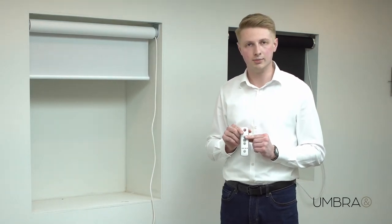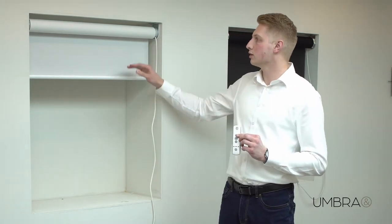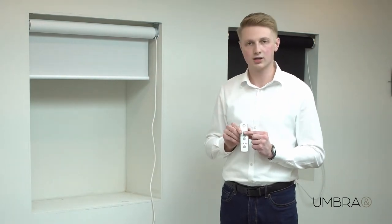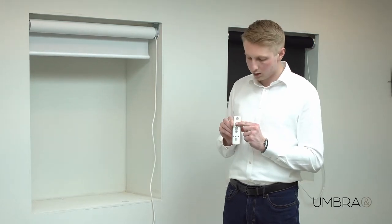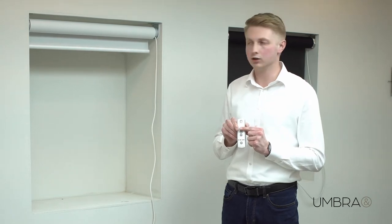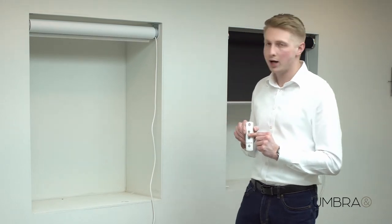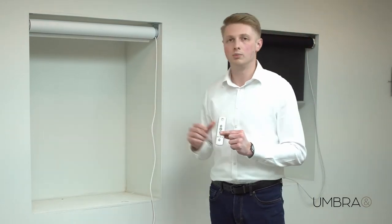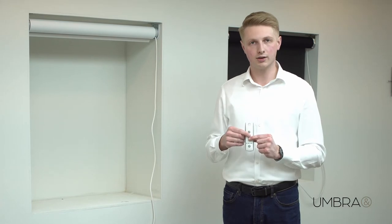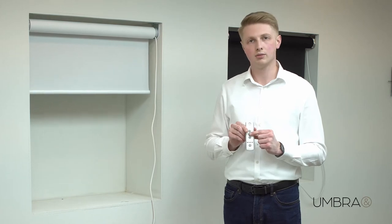The next thing to do is to set limits. You set the top limit first. Drive the motor to the top position where you want that top limit to be. You can do this by pressing and holding the up button, or by doing single presses which will move the motor in much smaller increments. I'm happy with where it is — that's where I want my top limit position to be. To set it, press the down button and the MY button together. The blind will now travel down on its own; to stop it, press the MY button.